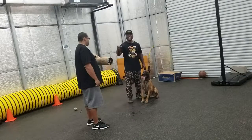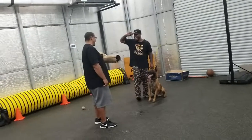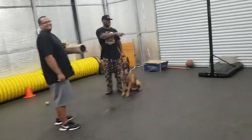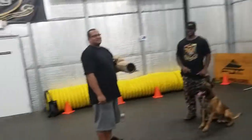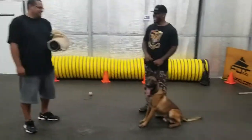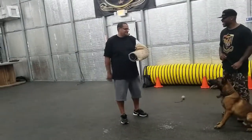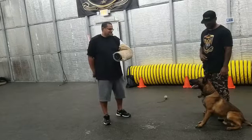Oh no, man, don't do that. That's on the right arm. What did I do? You ready? Good boy.